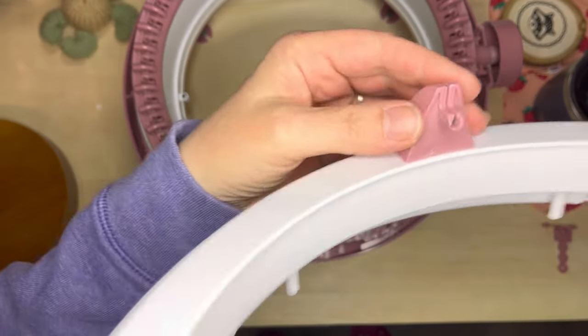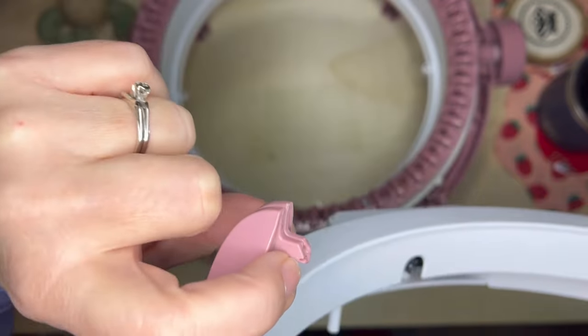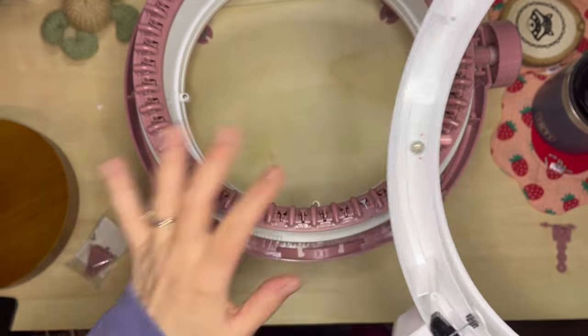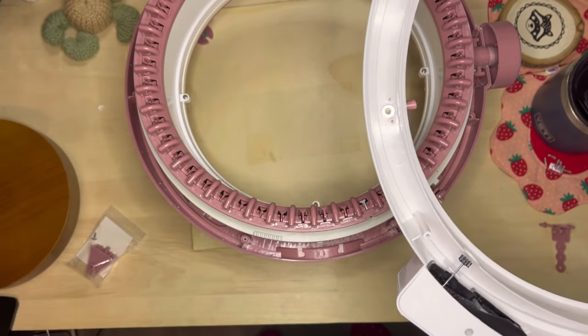You can see how bad that's been cut into there — yeah, it's crazy. I'm going to take that off and clean up the machine a little bit, and I'll show you what the new one looks like.